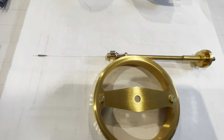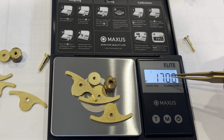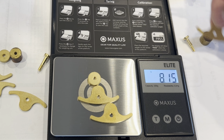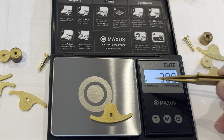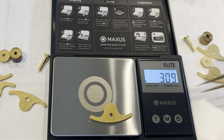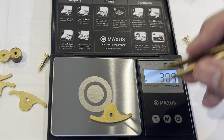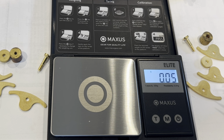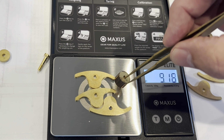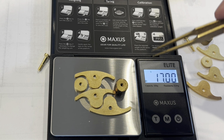We're going to talk a little bit about the weights. These are all the weights that were on the right side of the balance — it doesn't make a difference, right side or left side. They're 17 grams. These are 1.5 millimeter thick weights, and that 1.5 millimeter thick weight is going to weigh in at approximately 3 grams. When you add weight to your balance, it's going to slow down your movement by approximately 15 minutes a day. We have changed the thickness of the spring, so we may have to add weights to slow the movement down. The left side is also approximately 17 grams.